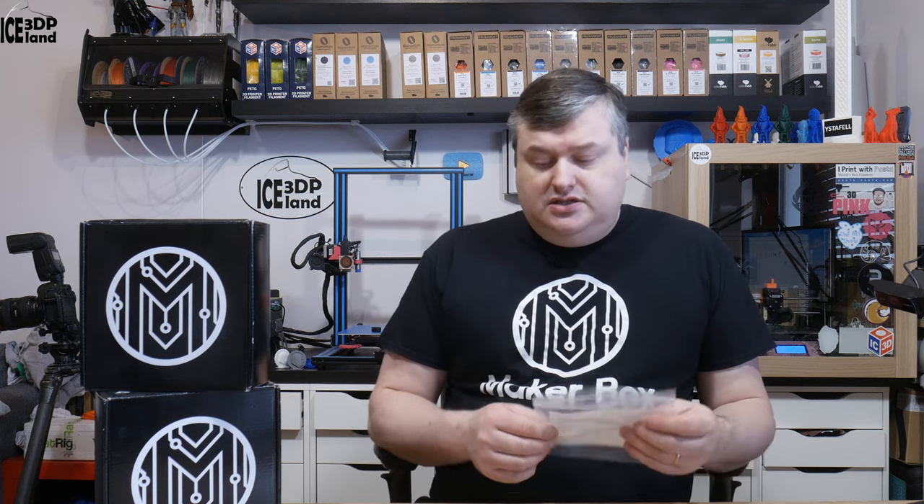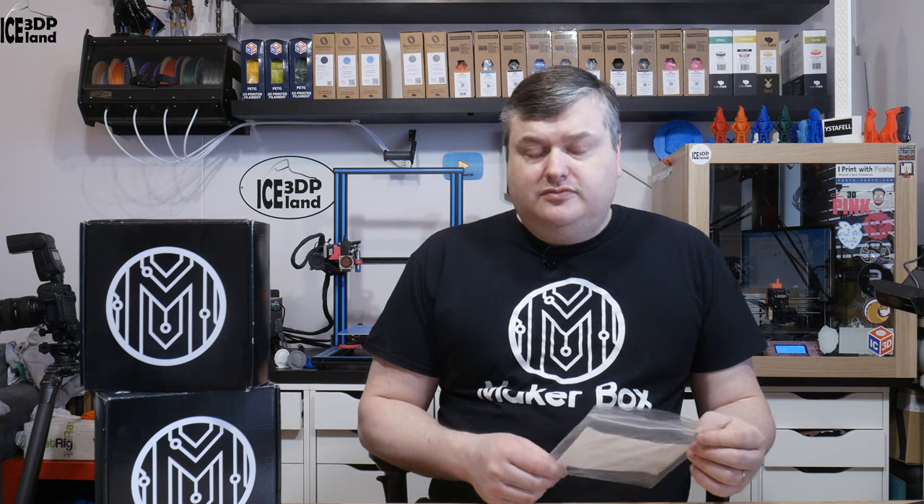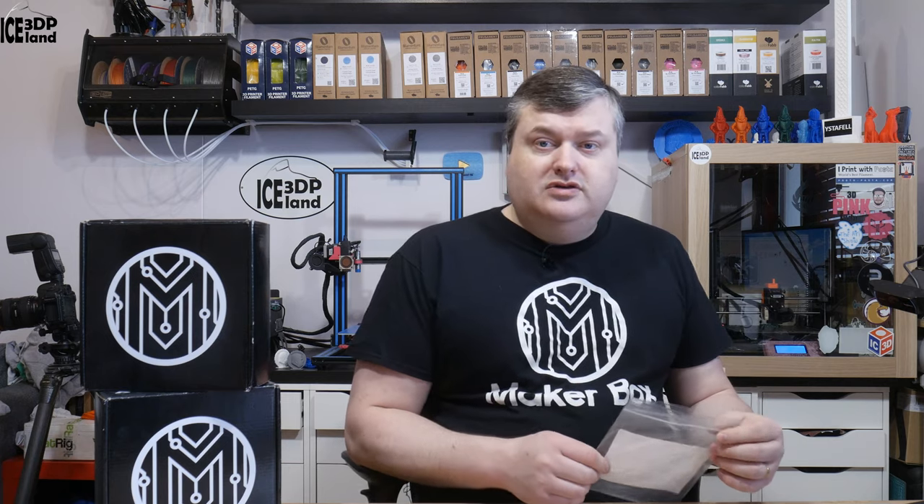Hello and welcome to this episode of Makeup Box Mondays. In this episode I'm going to have a look at Polyalchemy FX PLA in sandstone color. It's a new series of filament from Polyalchemy. So let's have a look after the intro.